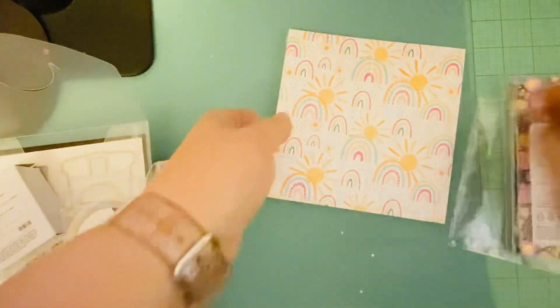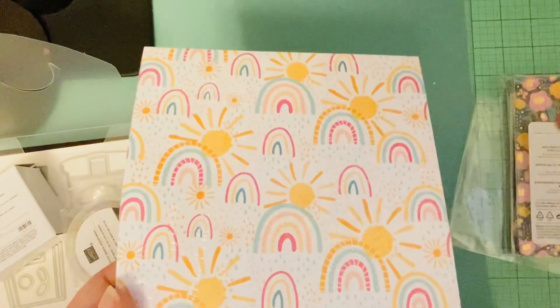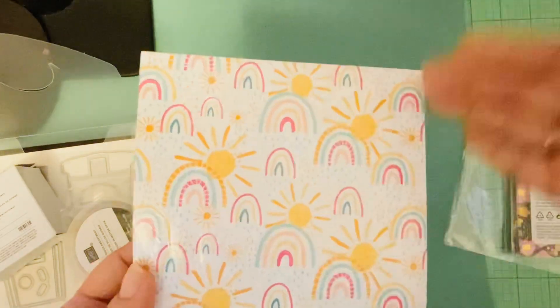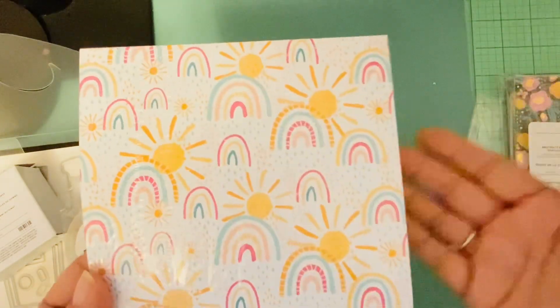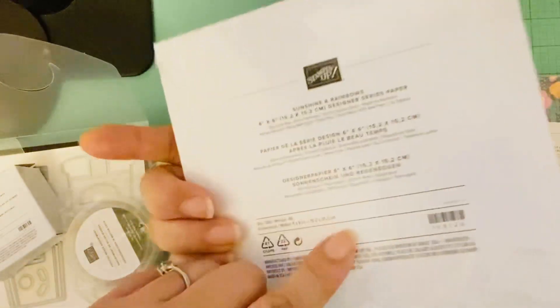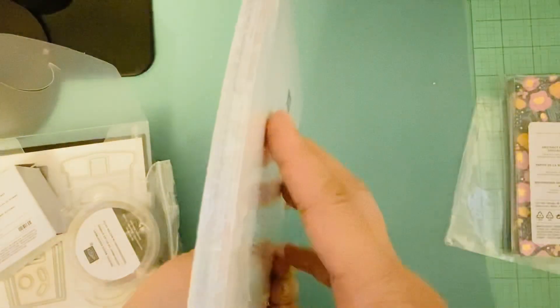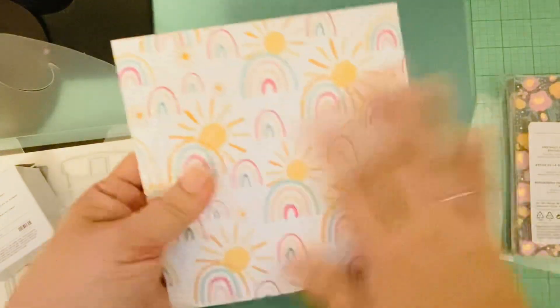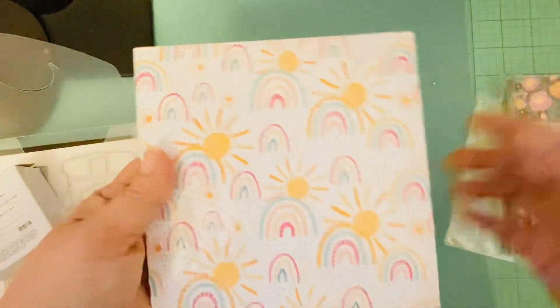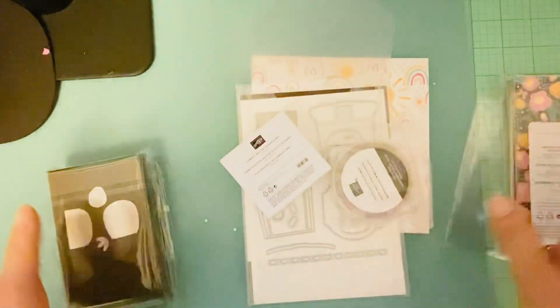It's Celebration Time, which means if you spend over a certain amount — I think $50 or $100 — you can choose from certain products and they'll give it to you for free. This is what I chose: the Rainbow Sunshine and Rainbows paper pad collection, which comes with 48 sheets. I'm not going to open it right now, but I'll try to link it so you can take a look.